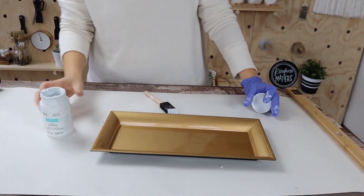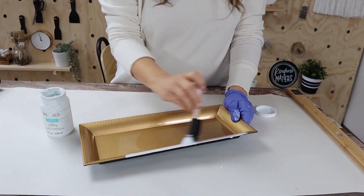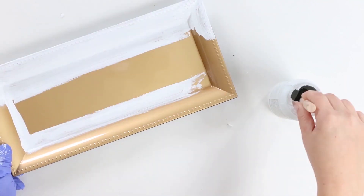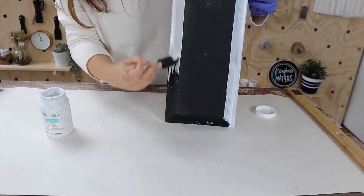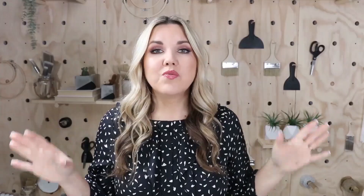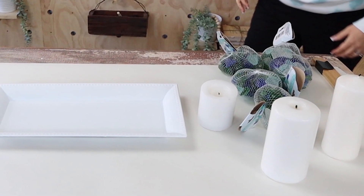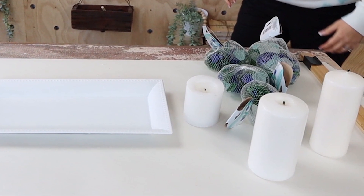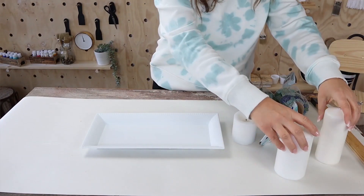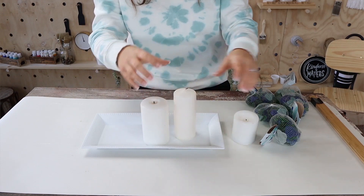I'm going to start by painting the tray with two coats of Waverly white chalk paint. Next, you're going to need some white or cream candles. I grabbed some I already had on hand — you can get these at Dollar Tree, Ikea, or Walmart for really inexpensive. I'm going to put three of the candles on the tray.